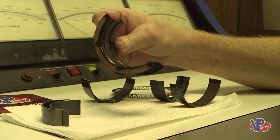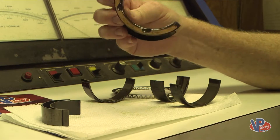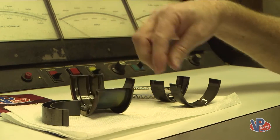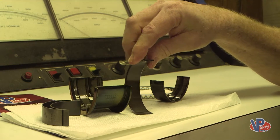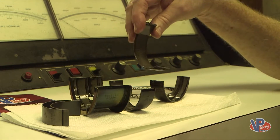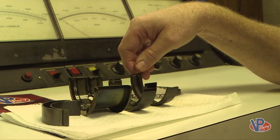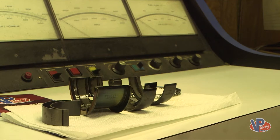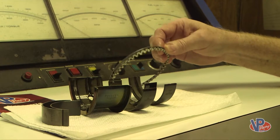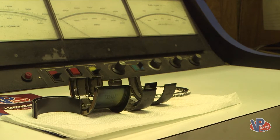We're looking at these bearings out of the Crate 602 that we just made 50 dyno pulls on, and I can't believe there is almost zero wear on these things. After 50 hard pulls on this engine, I was expecting to see more wear, but they look great. I am definitely surprised. The VP oil with the friction modifier — it's definitely doing its job. The rings look really good. You can't ask for better than that after 50 pulls.